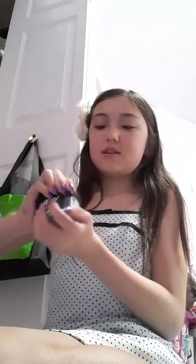I'll show you the inside to show you what color it is. The color is like a lavenderish gray type of color. It looks white on camera but it's more like a lavenderish gray. That's it for the lotions.